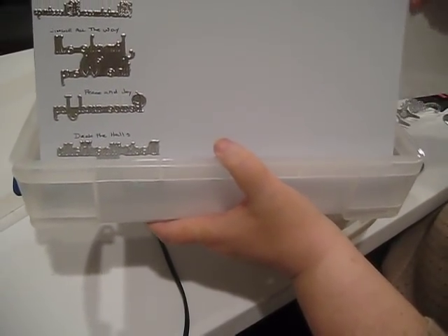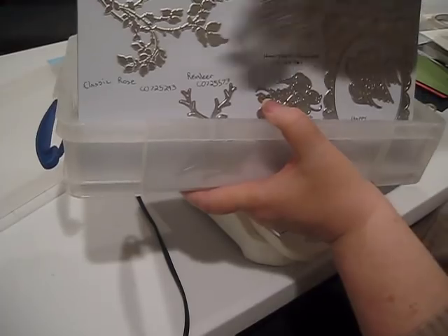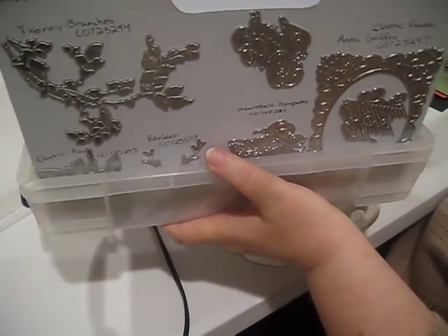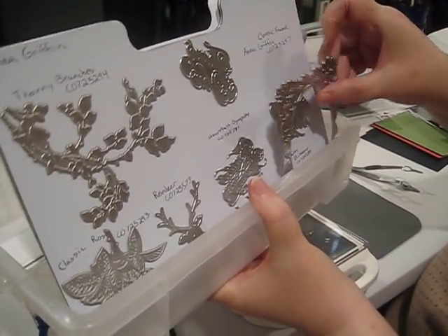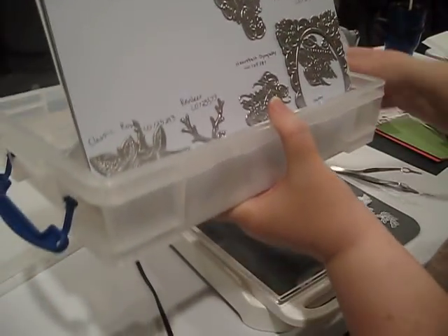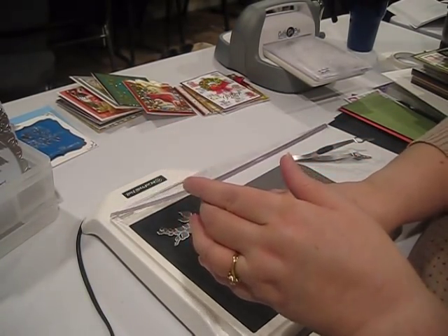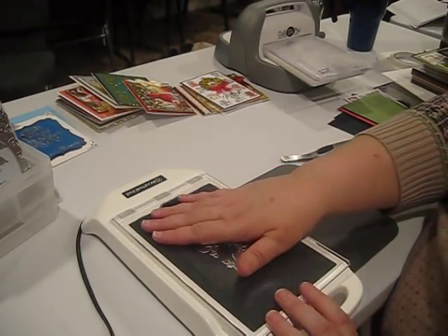It appears the back of the magnetic sheet is not very magnetic — the plate fell off — so I'd say no, just one side. They hold pretty well from one direction. That's how I'm storing my cutting plates. I'm going to use the Thorny Branches by Anna Griffin to start. My machine is ready, so I'll put the plate in and let it get hot.